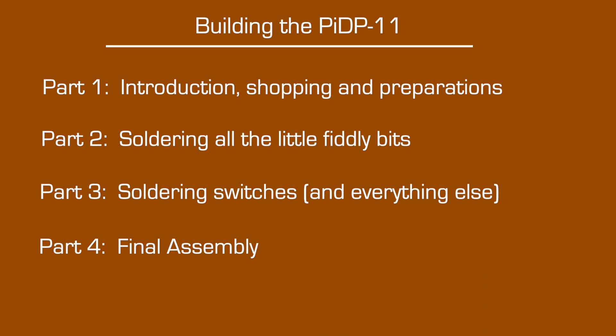In part one, we prepared the Raspberry Pi which drives the replica. This is the second of our four videos. This time, we're going to work on assembling the dozens of fiddly passive components. Let's get building.